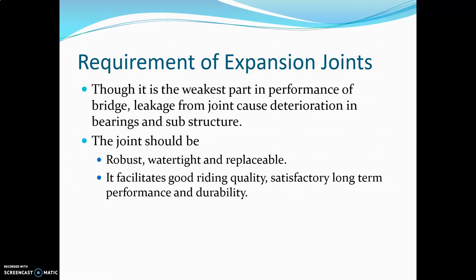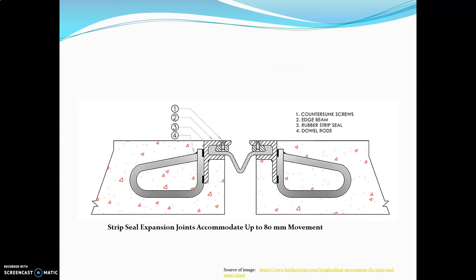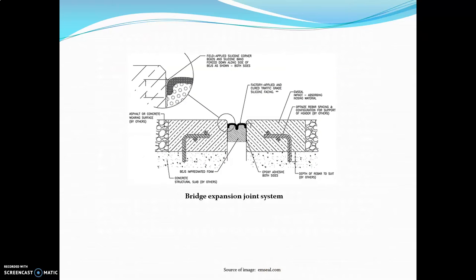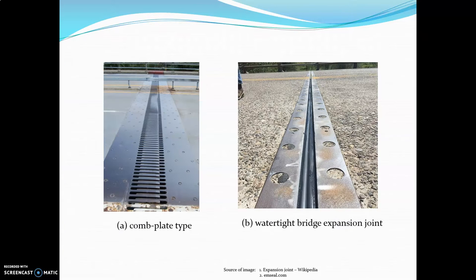This is the strip seal joint, in which we can see the edge beam, rubber strip seal, and dowel rods. This is another strip seal expansion joint showing the strip seal, beams, and anchorage. This is the bridge expansion joint system — the water-type bridge expansion joint seen earlier.